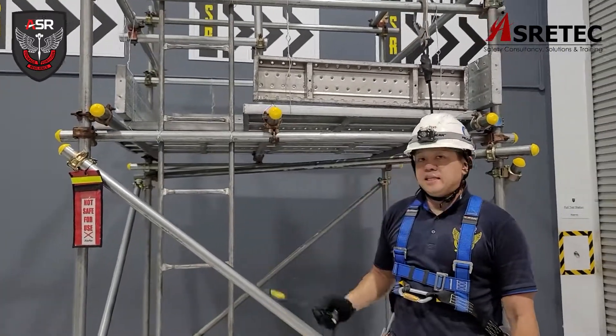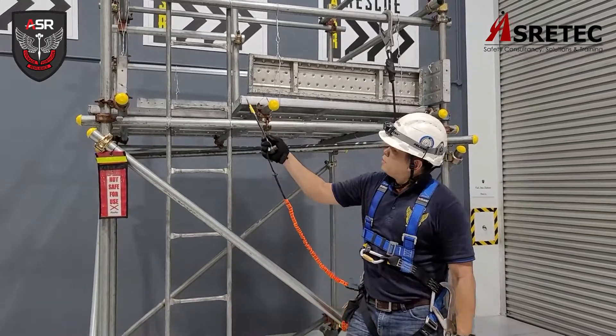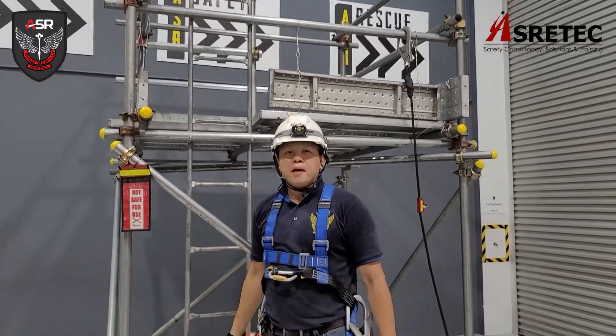This is a ladder access. The ladder access leads you up to the work platform on top. A vertical that does not reach the ground is called a puncheon.